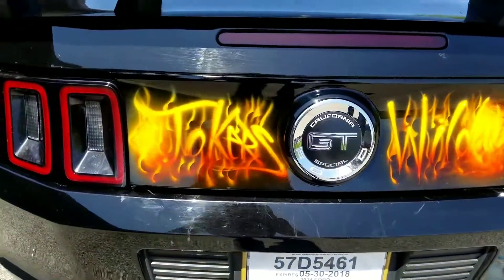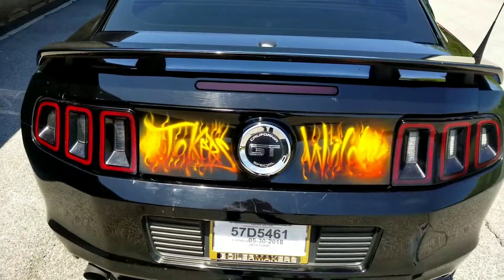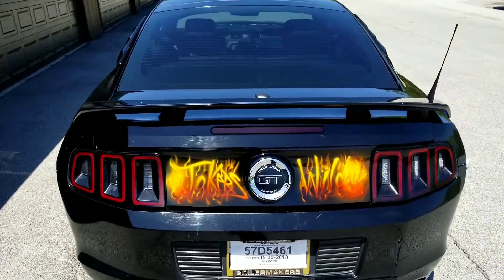Hey guys, this is Diego Gonzalez from MinusPaint.com and I just want to show you the finished Joker car. I added Joker's Wild on the back and this is a California GT edition.